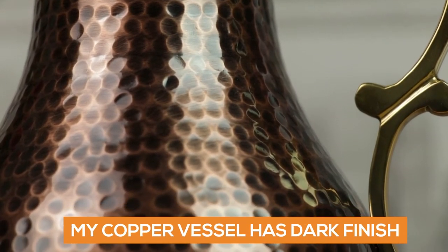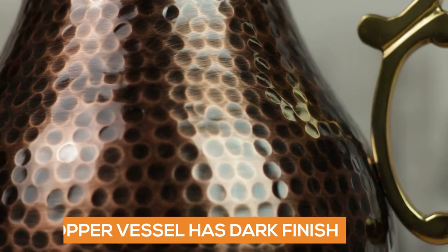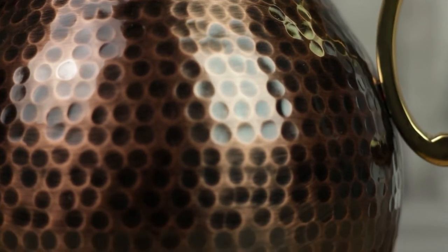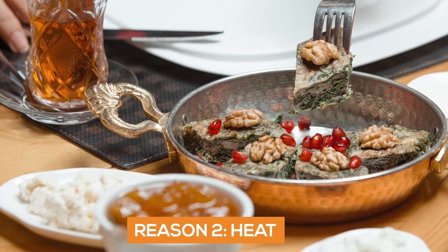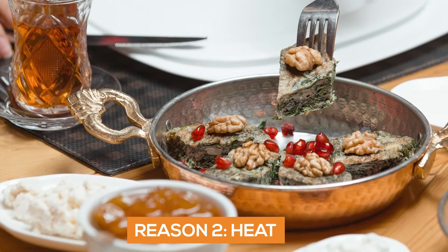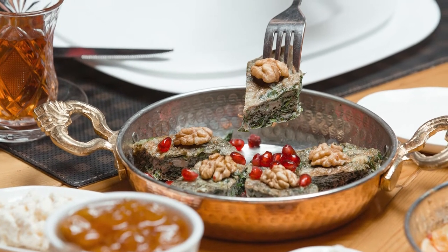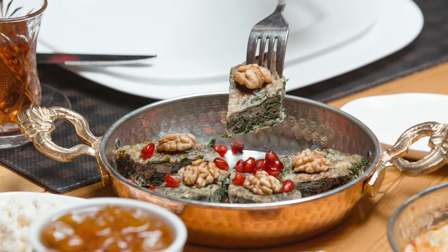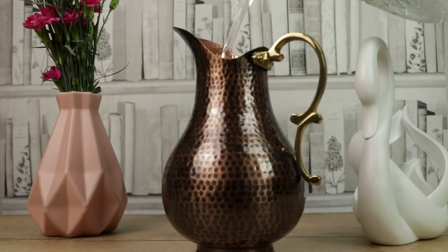I personally do not feel the need to do so, therefore I cannot say if any of those really work or not. But you can only apply it to the outer surface, so it seems a bit pointless to me, as it would be black inside and we would end up washing it anyway. The second reason is heat, because heat makes copper more reactive. Copper cookware like pots are usually lined with another metal on the inside to avoid copper's reactivity when heated.